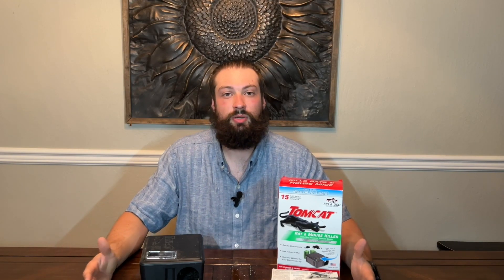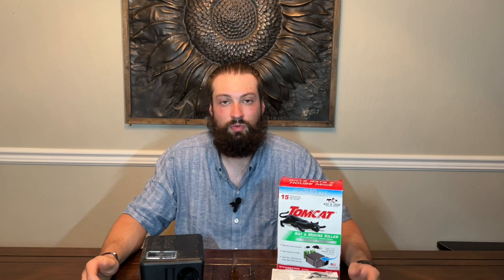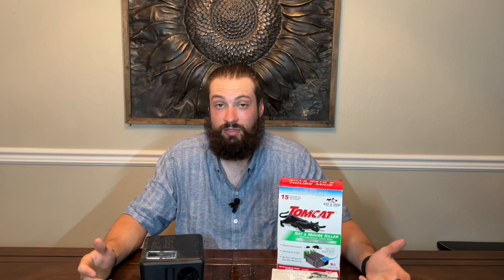Overall, a very great purchase. It's weatherproof and tamper proof — your dogs and children can't get in there. It allows you to put your bait box in areas where you wouldn't put a normal trap or poison out.